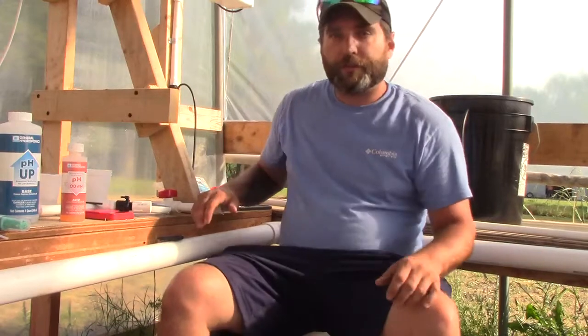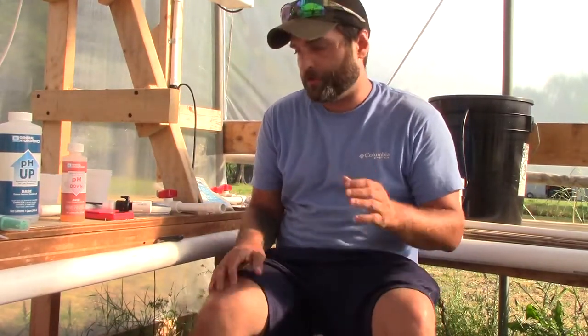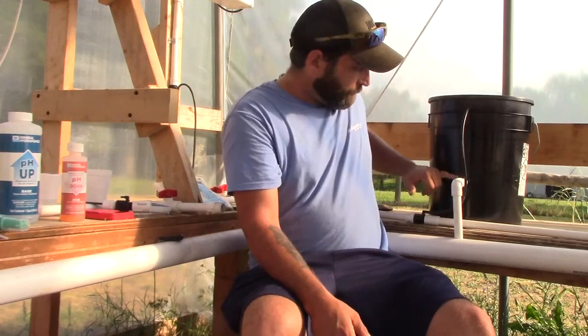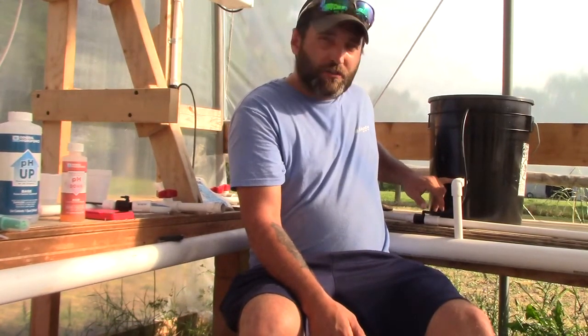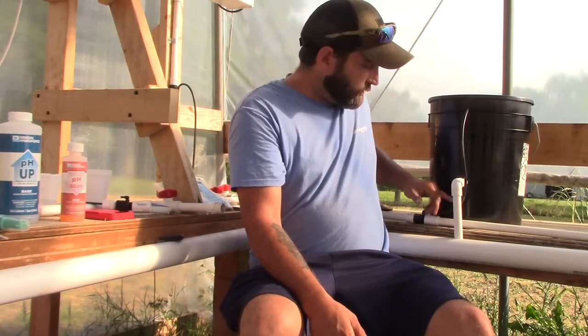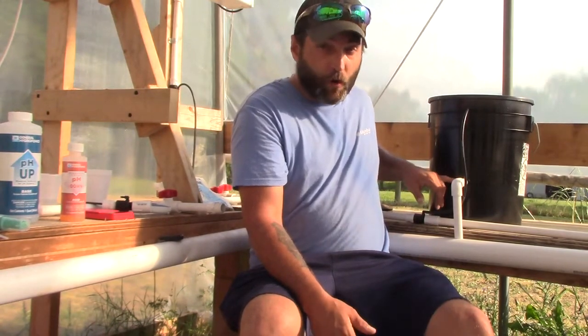Hey everyone, welcome back. My name is Kyle. In this video I'm going to show you how I add my nutrients to my Dutch bucket hydroponic system. The Dutch buckets I use are more of a recycling deep water culture. My grommet is at five inches from the bottom. I thought it held about two to two and a half gallons, but I actually measured it and it's one and a half gallons.